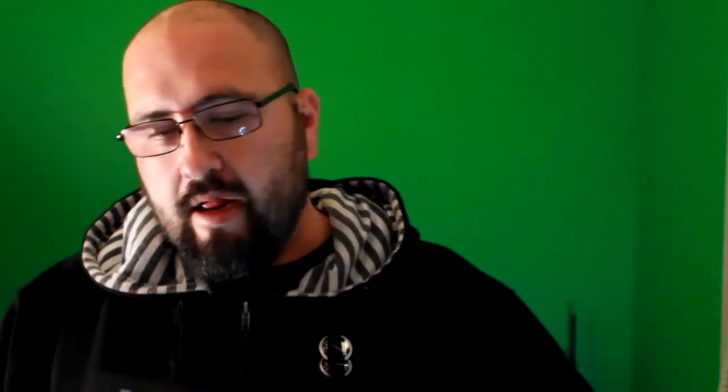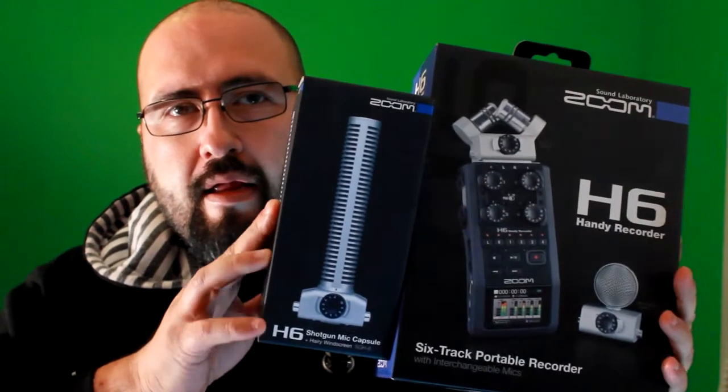This is just a quick talk about the Zoom H6 Handy Recorder and the Shotgun Capsule Mic. A lot of people ask what type of equipment we use here on Hatchet Television, what kind of software we edit on, what's the audio equipment. And this is the first time I'm using it, so it's kind of a getting-the-gear, test-out-the-new-equipment type video.